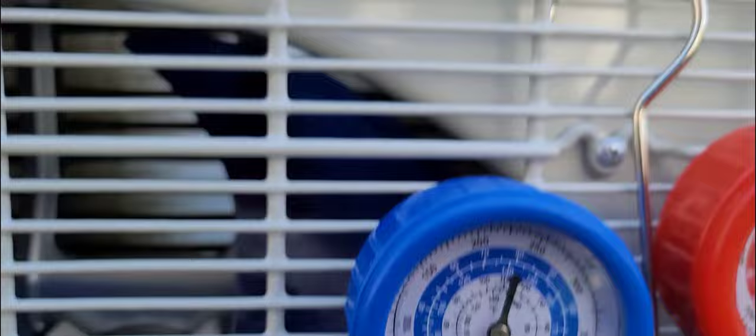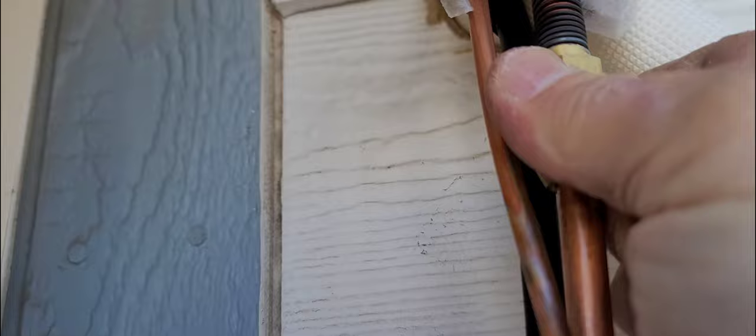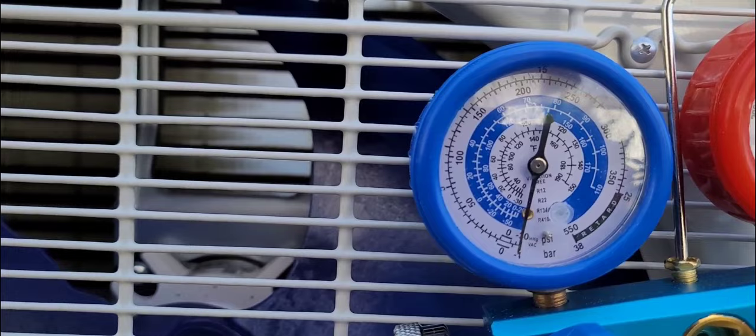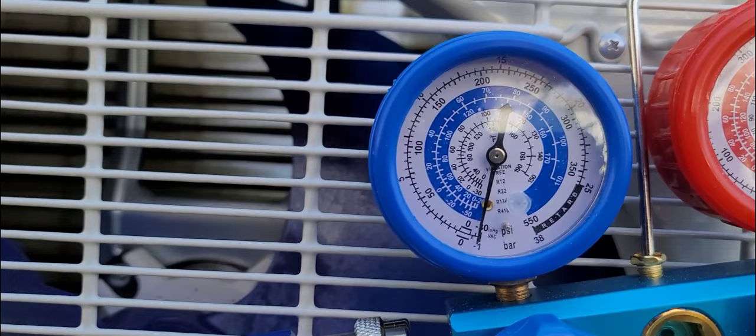I'll go ahead and start the pump and see what happens. You can see it's right there — it's fully sucking air. I'm going to go up there and tighten this up by hand so you can hear the pump move. Now you can see it's down to between 20 and 30, closer to 30. Between 20 and 30 would be sufficient.